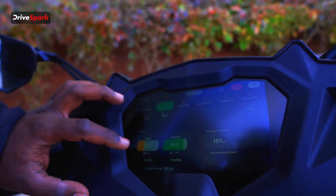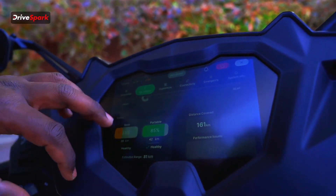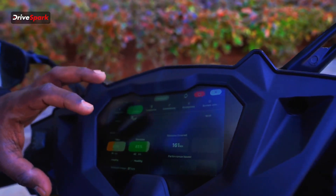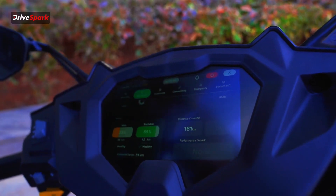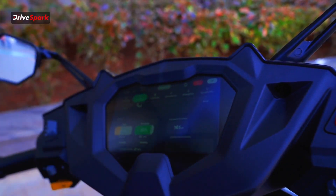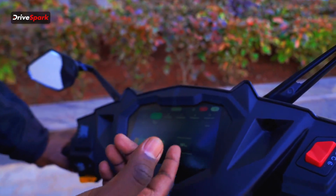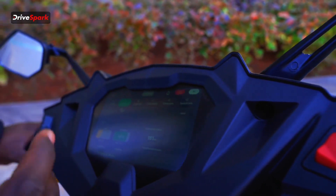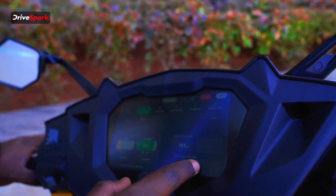The main battery is at 33%, with 39 km range remaining — it's healthy. The portable battery is at 85%, giving 42 km — it's also healthy. So with both batteries, you have around 80 km total range.